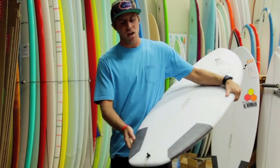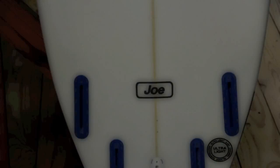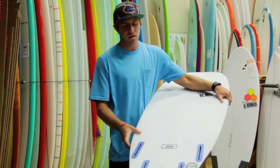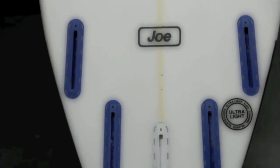The tail comes stock as a squash tail, and this board can be ordered as a 3 or 5 fin setup. If this board is ridden as a quad, it's going to give the board a lot more drive and speed down the line and also loosen it up